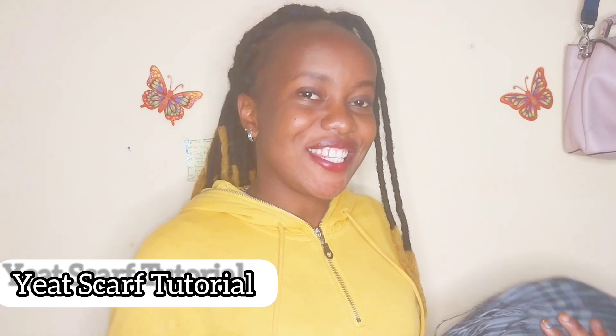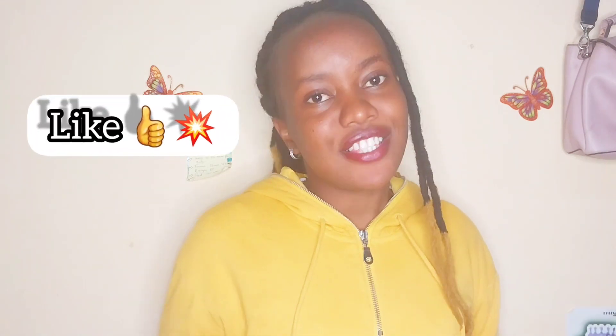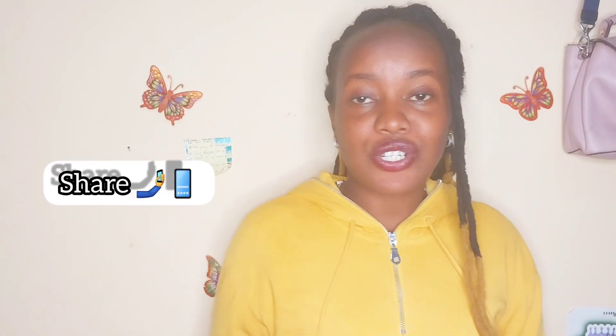Hey, welcome to my YouTube channel. This is that tutorial that will actually save your life — this is what we have been waiting for. We have different types of scarves, so make sure that you subscribe to find all the tutorials on different scarves. In today's video we are going to be folding this particular scarf. Grab yours, make sure you feel comfortable. Like this video, share it, comment, and subscribe if you haven't yet done that.